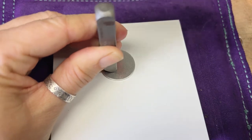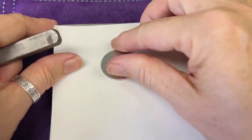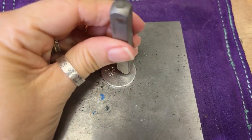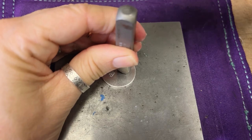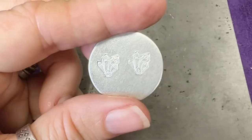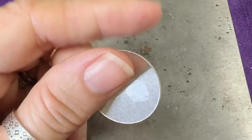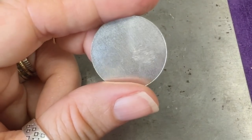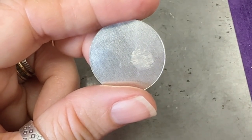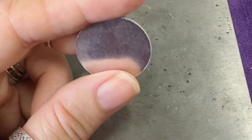Let me show you. First I'll stamp it here on the scuff guard and then I'll stamp it just laying plain on the bench block and let's see what the back looks like when you compare the two. The one on the right is the one stamped on the bench block and the one on the left was stamped on the scuff guard. You can see the difference — there's still a bit of a protrusion on the one on the left, but the metal has to go somewhere. It's not scuffed and scratchy like the one on the right.